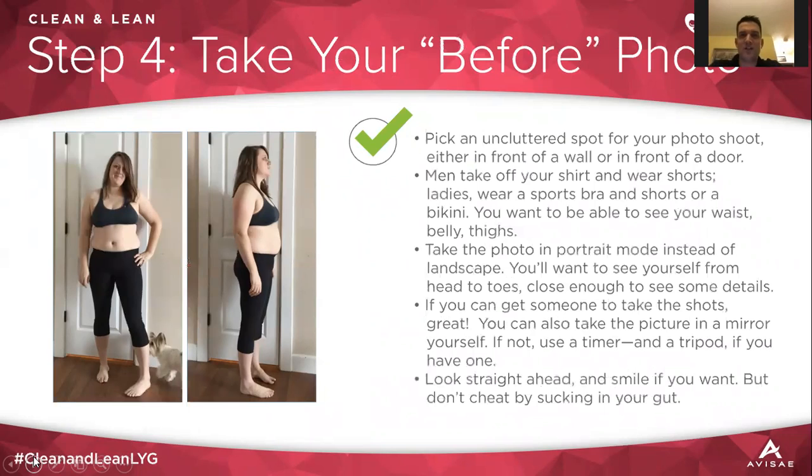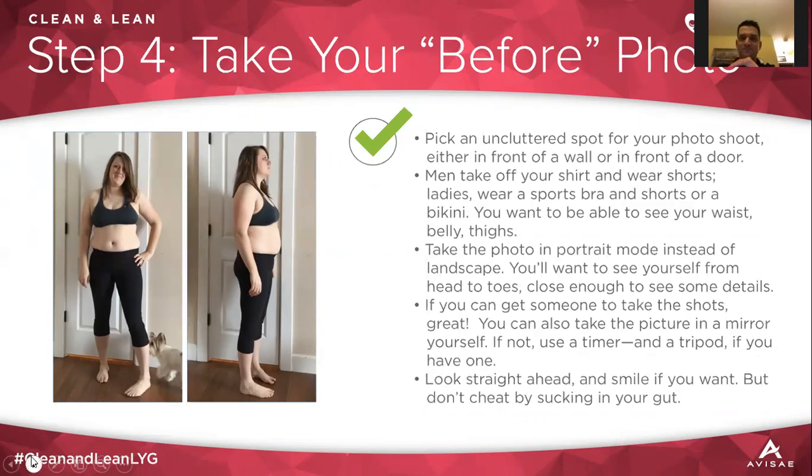Take a before and after photo. Gentlemen, wear just shorts with no shirt on top so you can see improvement in your thighs and abdomen. Ladies, shorts and a sports bra are a good idea so you can see reduction or growth over time. Make sure you have a clean background in the same location. Do not pull your gut in — make sure you relax and are yourself. You're going to take the same picture at the end and relax as well, because you really want to see the improvements you've made.